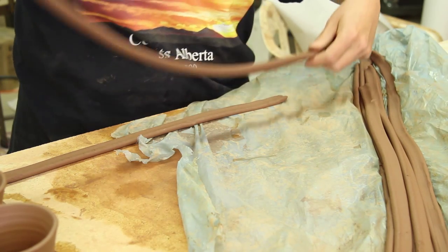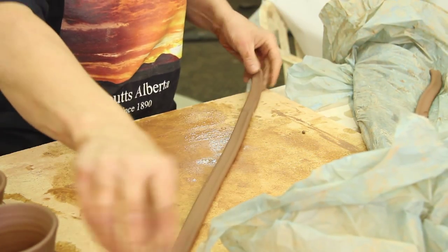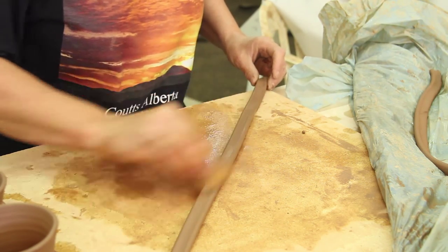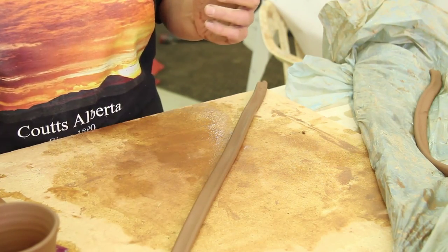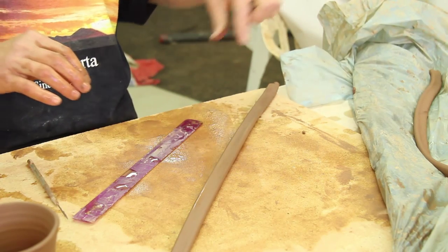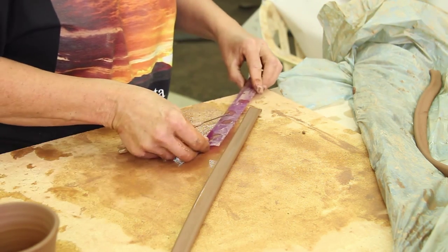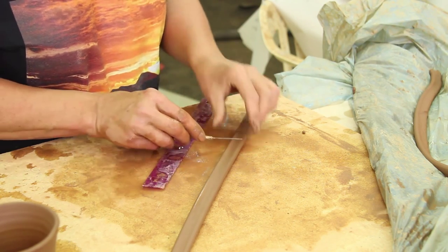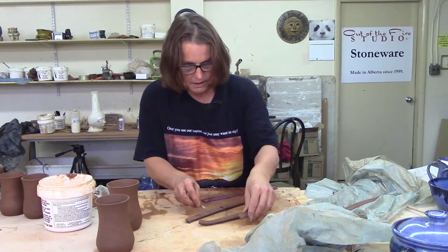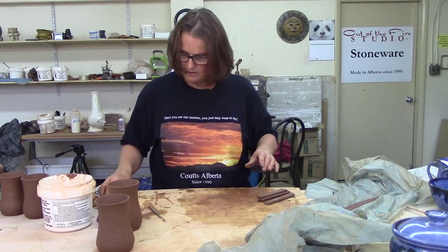Extruding the handles is so much easier than pulling them all. I'm going to take a couple out — I only need one. I'm going to tidy this a little bit with my sponge. Each one of my handles is five and a half inches long. I throw my mugs five and a half inches tall, so for some reason the handles are five and a half inches too. This one here is really messy and beat up — I don't like it so it's going to go away. I'm going to measure five and a half inches. So there's one — I've measured one and I can just do two, three. I am very fussy. So I've got three handles here and I'm only going to put on one.